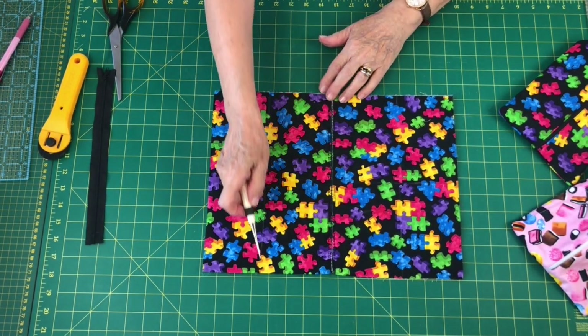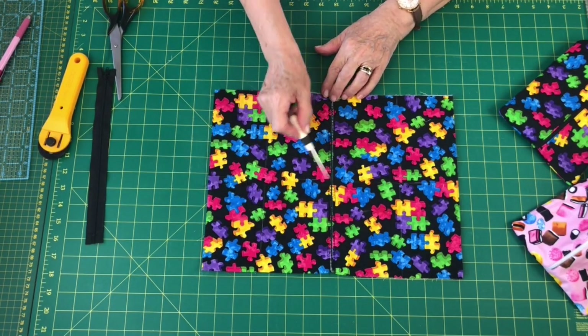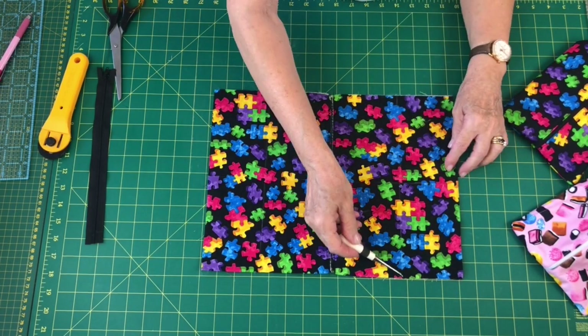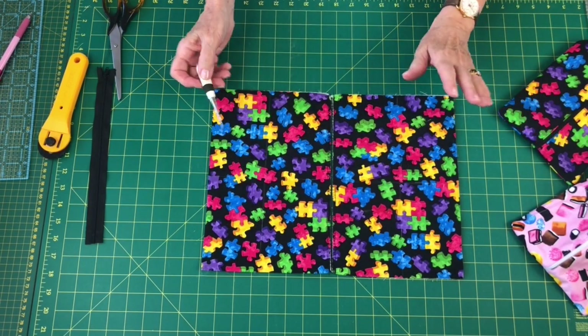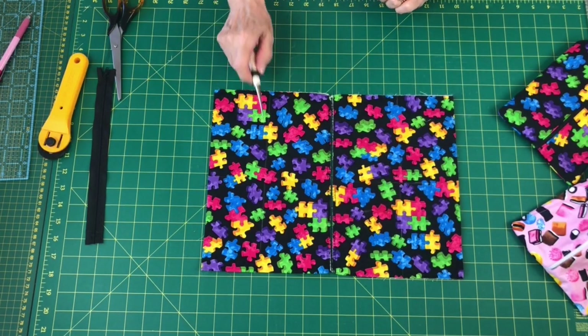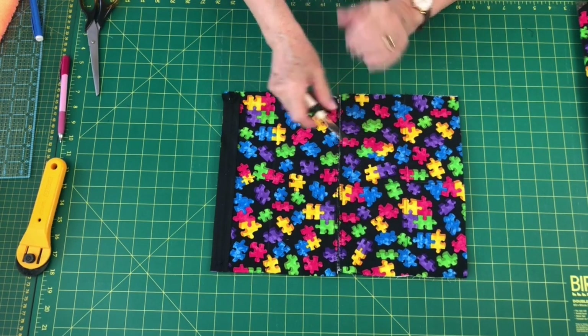The next thing is to quilt both pieces. I'm going to quilt just using a straight stitch. You can stipple quilt, free motion — you can do whatever you like — but I'm just keeping it in place. I've quilted down just across there and across there.